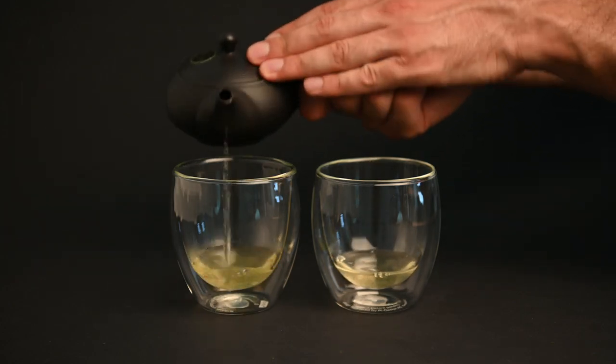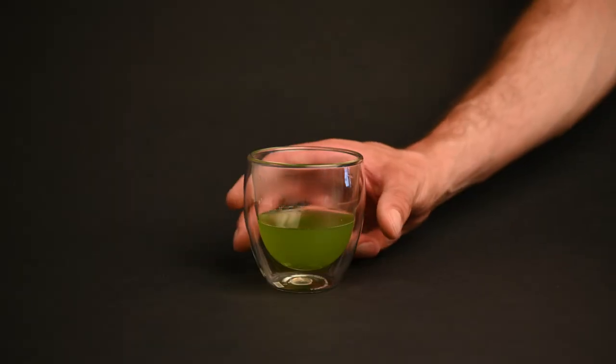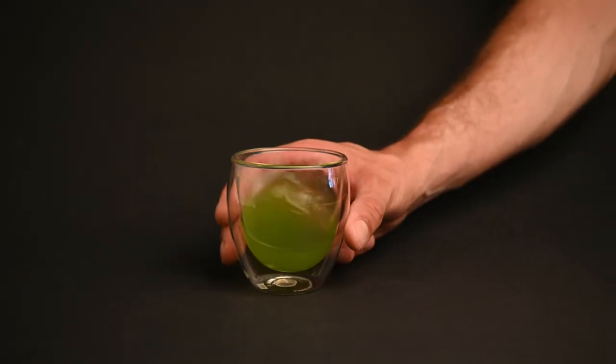Have you been feeling like your tea is a little bit too bitter? In this episode we're going to take a look at why that might be and how to fix it. Let's go through the four different ways you can make your tea less bitter.